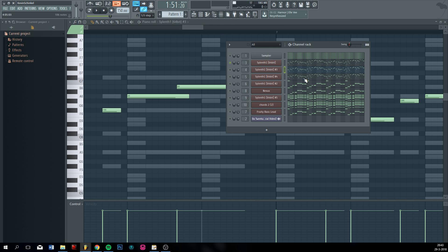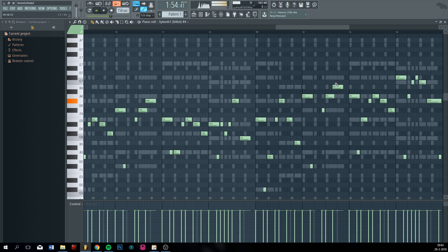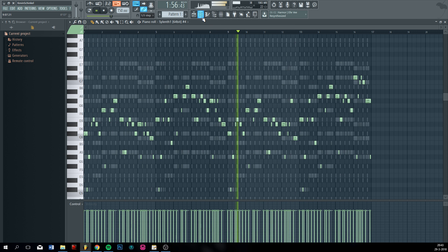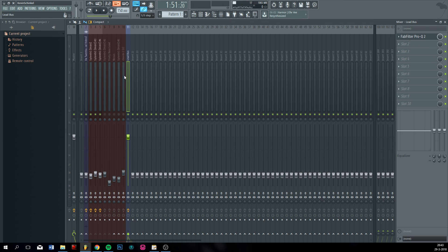That's how it should be. In my opinion the distorted sound is a bit too loud, so I'm just going to put it down.